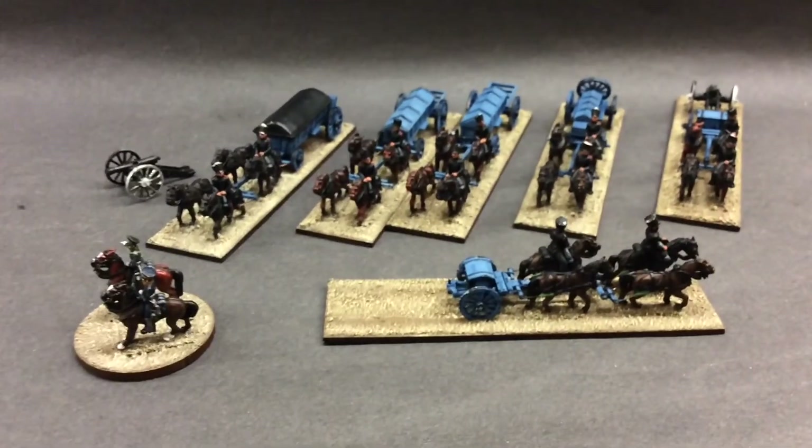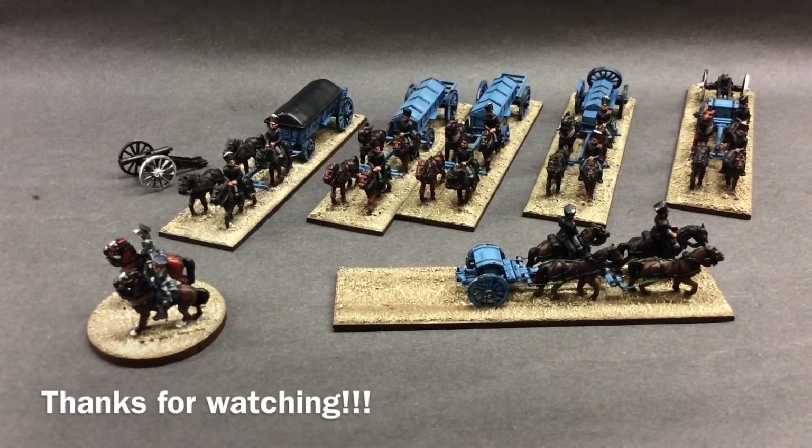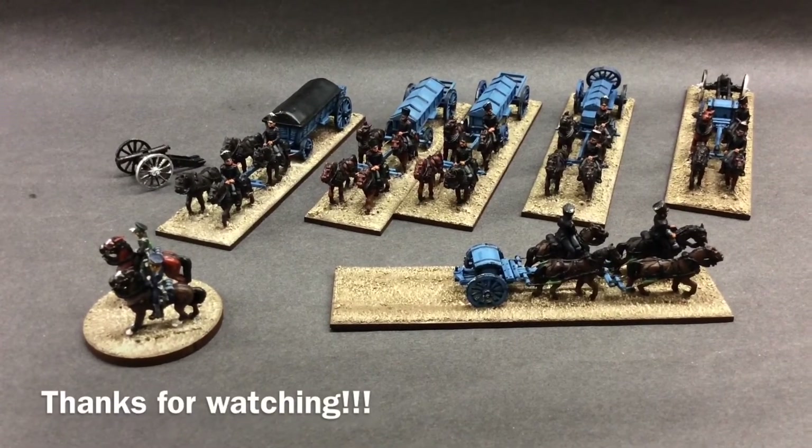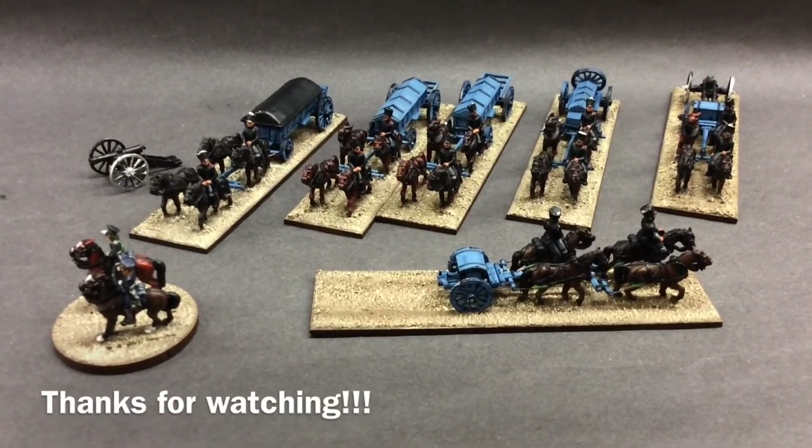So that's me for the moment. I hope everybody's enjoying the hobby, everybody's getting on painting their figures and everything. I'll catch you next time. Have a wargument. Bye for now.